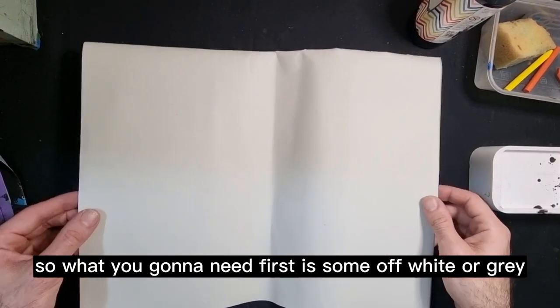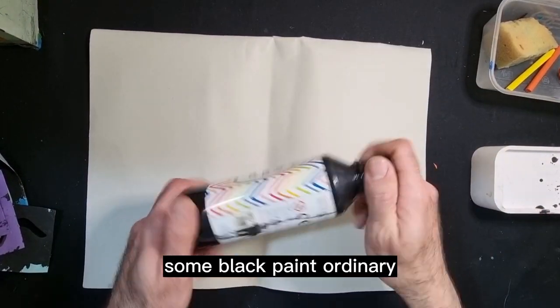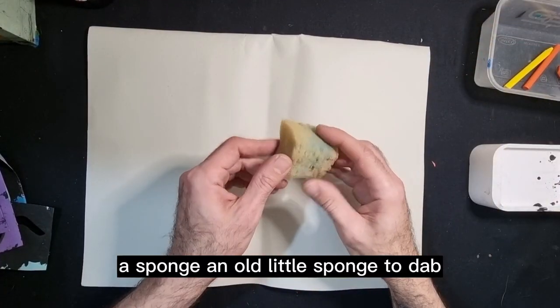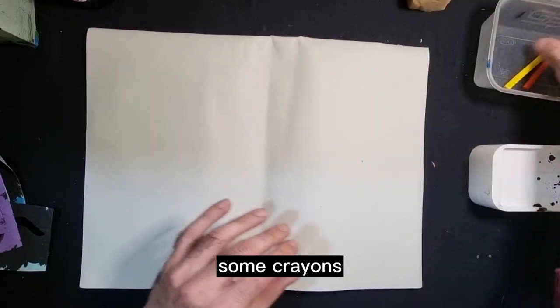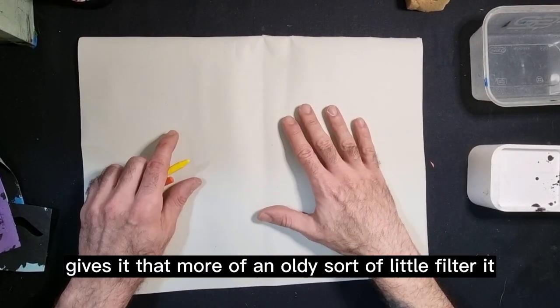So what you're going to need first is some off-white or gray plain paper, some black paint — ordinary school black paint — and a small sponge to dab onto the page. Some crayons in orange and yellow gives it more of an oldie sort of feel to it.